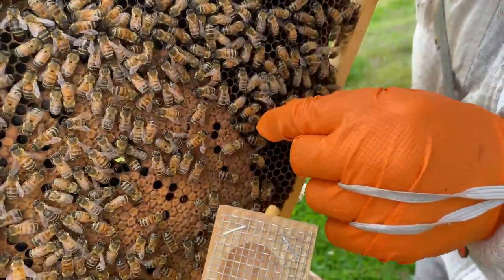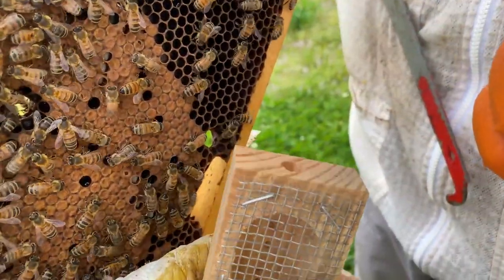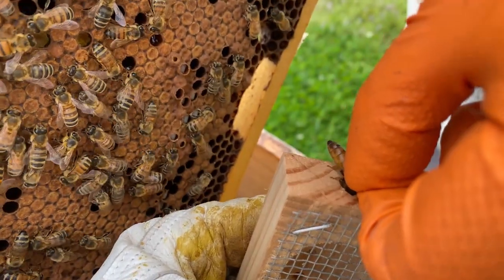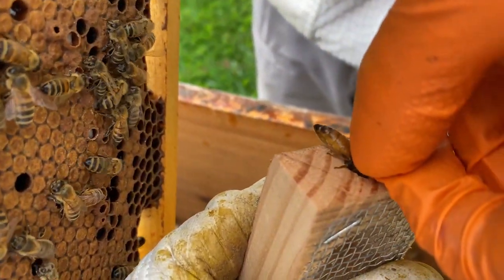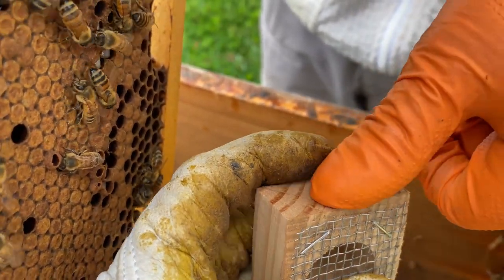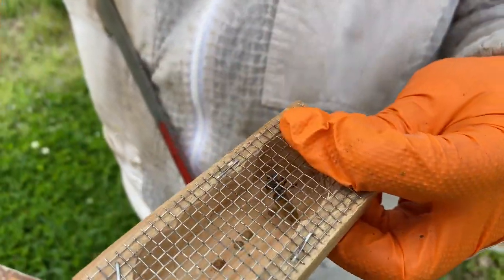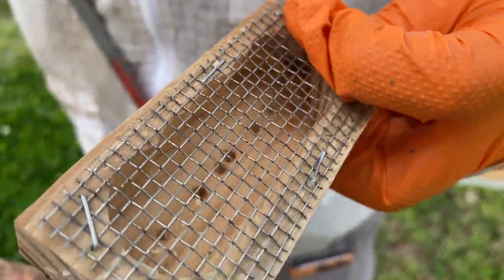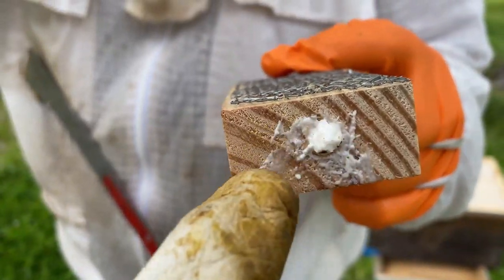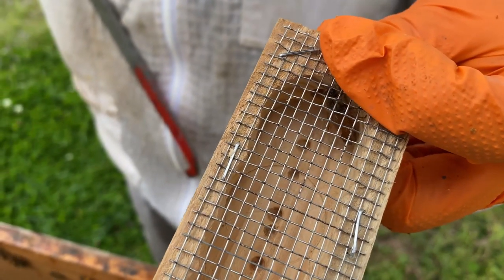I just pick her up by the wings — typically by the thorax — and put my finger over her, let up a little bit, and then boom, she's in. We have a mini marshmallow in this end, and we'll put one in the other end as well to keep her trapped in there, and then the workers will chew it out.